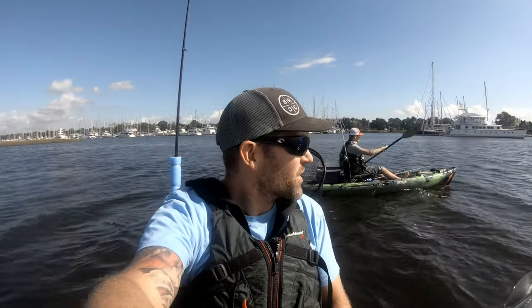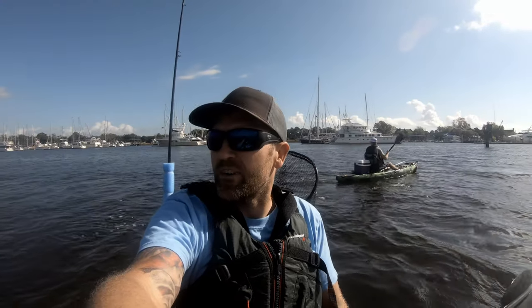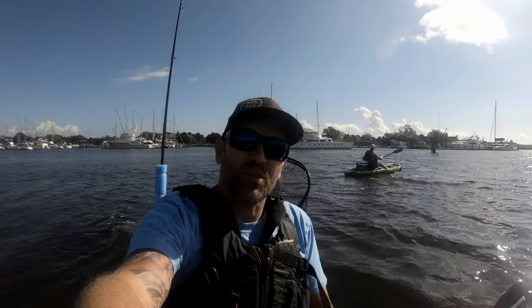Welcome back to Akin Duty Outdoors. Jordan and me are out here on the kayaks. We're over in Brunswick. We're going to go see if we can't find some of these awesome sheepshead.